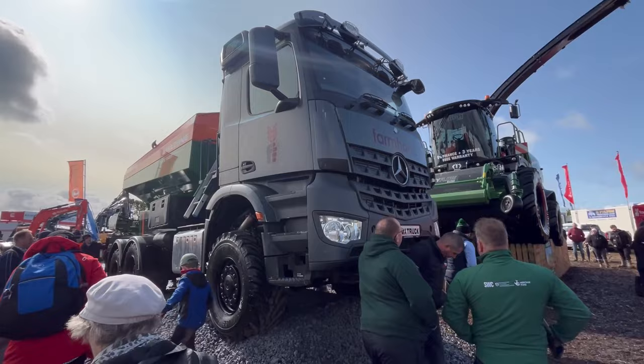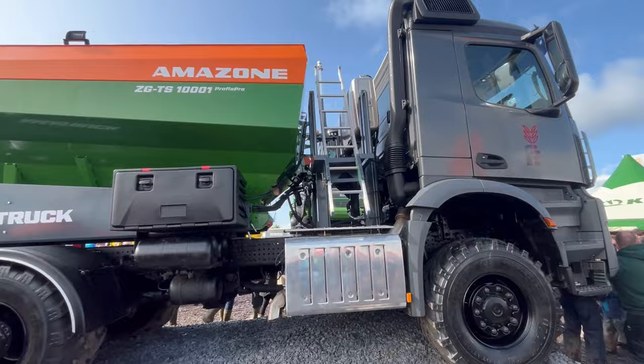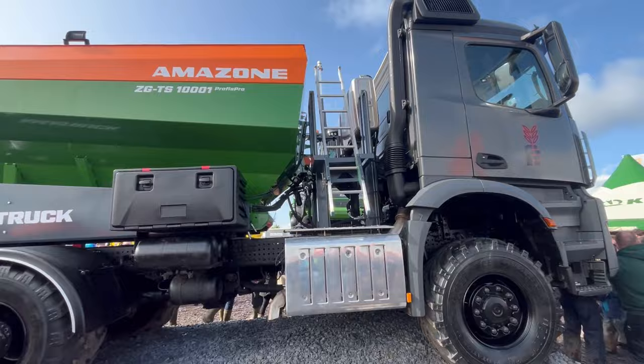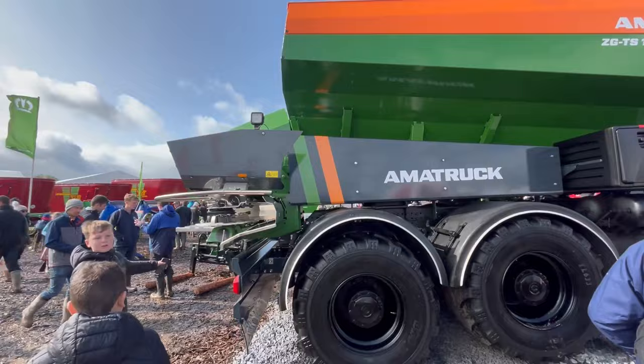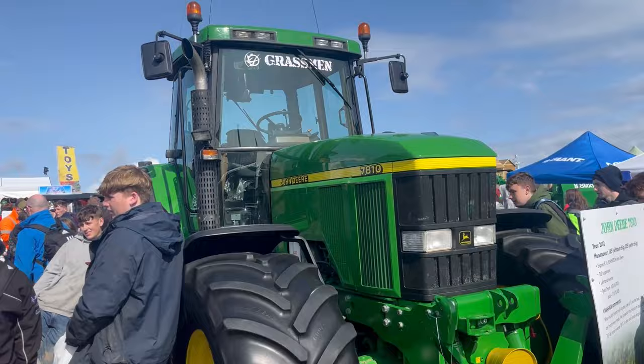Here we have the Fireman Armatruck — it's some piece of kit. It's a Mercedes lorry with an Amazon fertilizer spreader — or a lime spreader — on the back. Armatruck. A good friend of mine, Stephen's friend Owen McKeown, he was actually asked to do a model on this and it turned out beautiful. You can check him out on Instagram at 132 model collector. His models are something else — you can definitely check him out and you'll see it on his Instagram. He's done a good job.